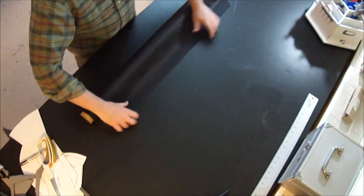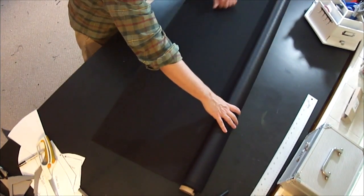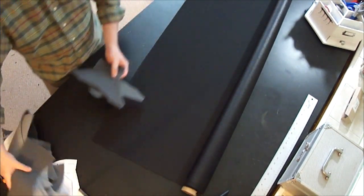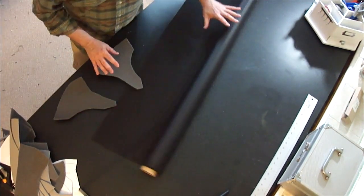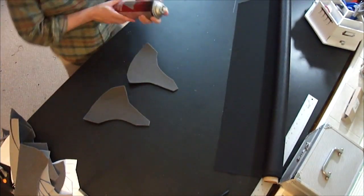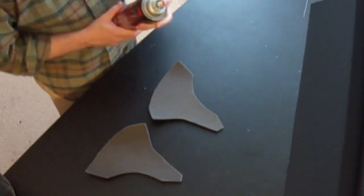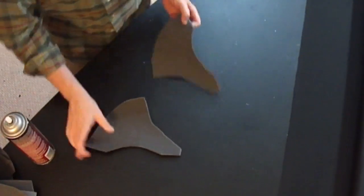Now that you've got your lining cut out and your padding done, we're going to be building this in a pebbled sort of faux leather. Lay out that faux leather and then take all of those foam pieces and adhere them to it. What I like to use — and I go through a ton of this stuff — is Super 77 by 3M. It's a great spray mount, not too smelly, and it works really well to adhere things together.